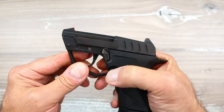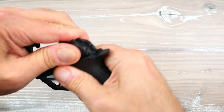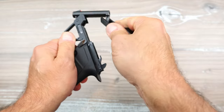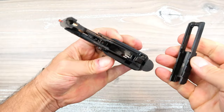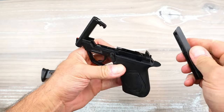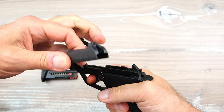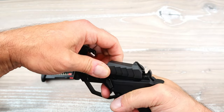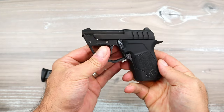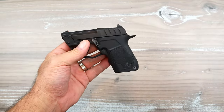Disassembly is a little different. All you do is take the slide and pull it up and off — now it's completely disassembled. Pretty easy cleaning. To reassemble, I find it easiest to pull the trigger back a little bit, slide it in, and then put the barrel down. It's a very simple disassembly process.